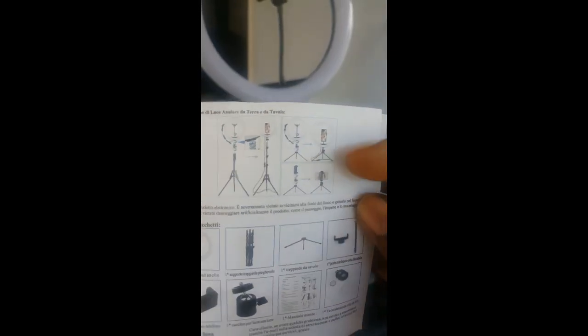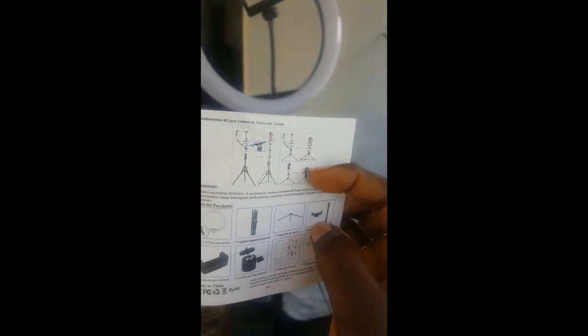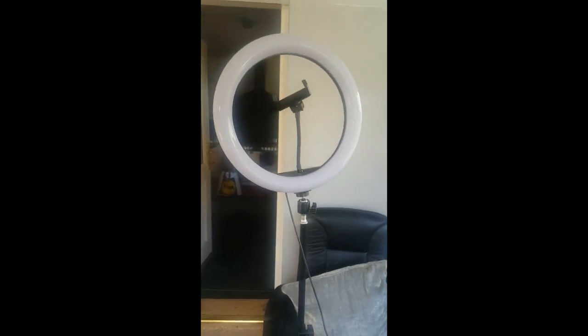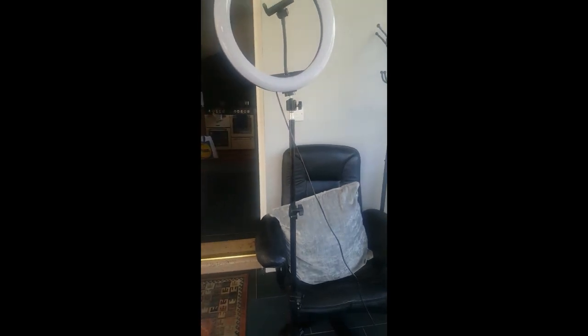You can see all the instructions — the small one is shown here and the big one as well. It comes with a ring light too, guys.